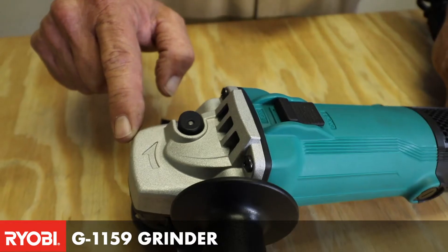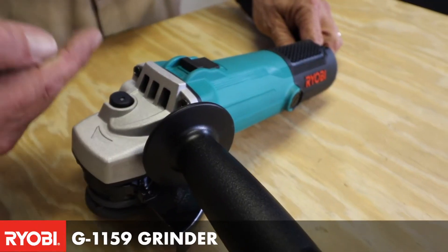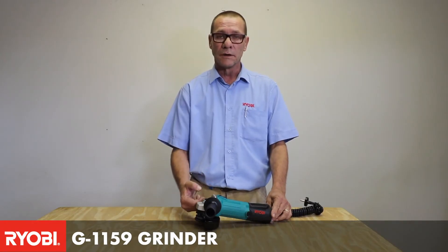You'll see that it has a narrow gear case so that you can get into easy areas, and a two-position handle so that you can swap the handles to the different sides.